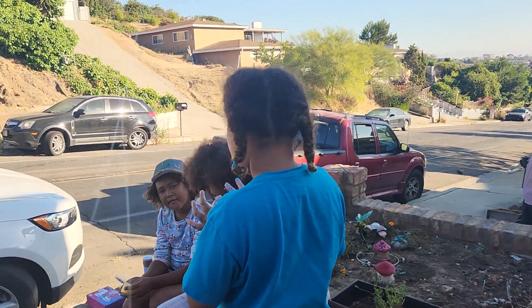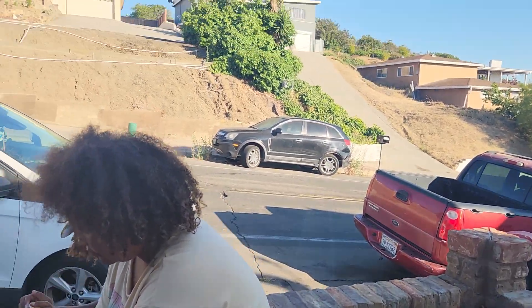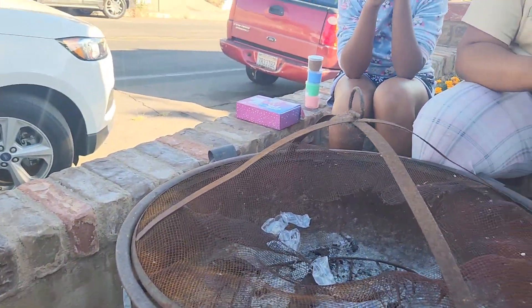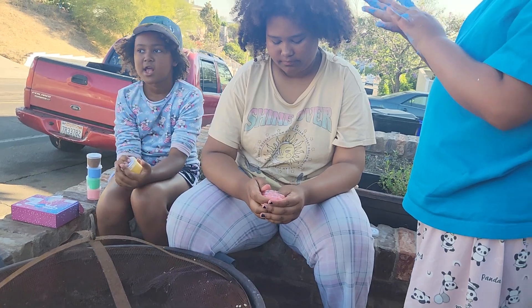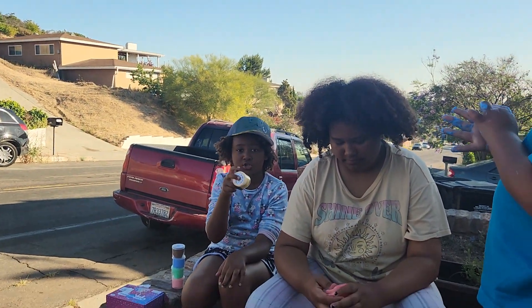Okay guys, I'm going to show you my slime and then we're going to wrap it up after I show you all five of mine. So here's one — oh, this one is an orange one!